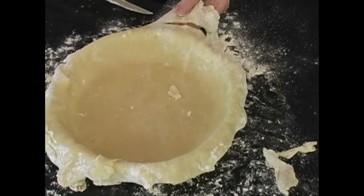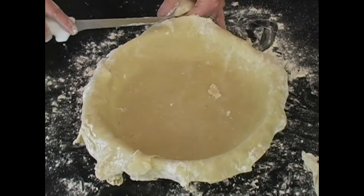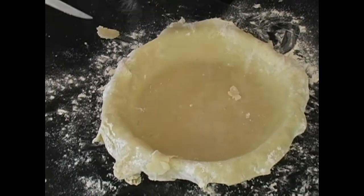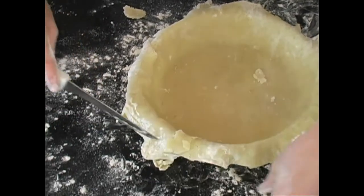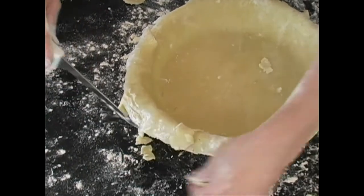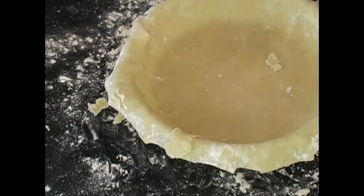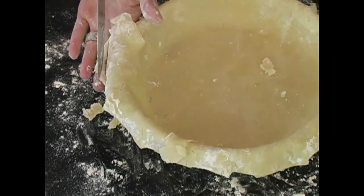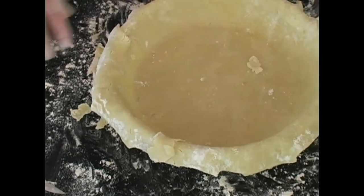Sometimes I'll take the excess and cut out leaves, then sprinkle them with cinnamon sugar and put them on top of my pumpkin pie — it's just beautiful. All the way around. It gets a little messy but it's worth every bit of mess in the end. This turns out flaky and light and delicious.